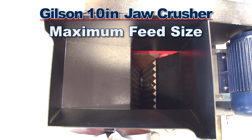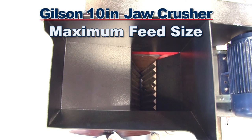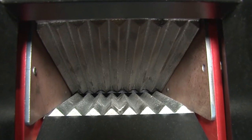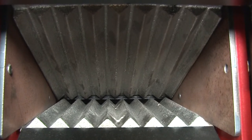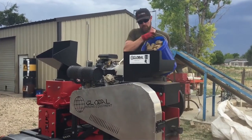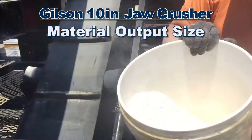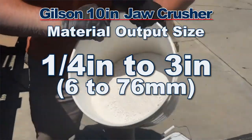The maximum feed size of the 10-inch Jaw Crusher is 8 inches, and by regulating the clearance of the easy-to-adjust jaw plate assembly, this tough heavy-duty crusher reduces large rock sizes in minutes with a final output size of a quarter inch to three inches.